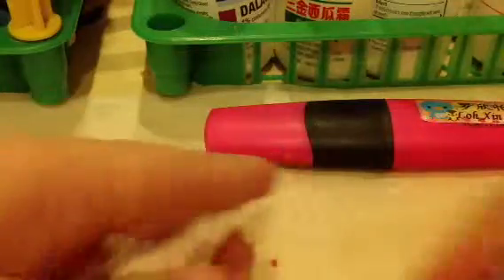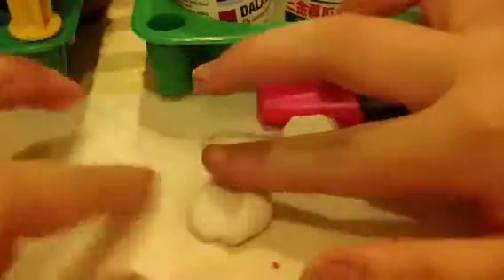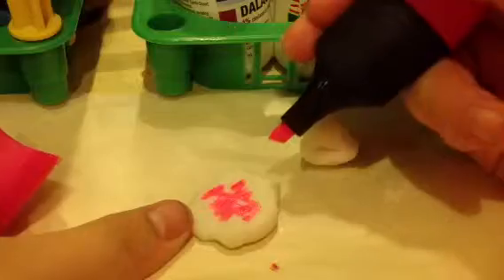First, I'm gonna separate it in two. Then press it down. Take a pink highlighter and just tap it out — draw on it like this.